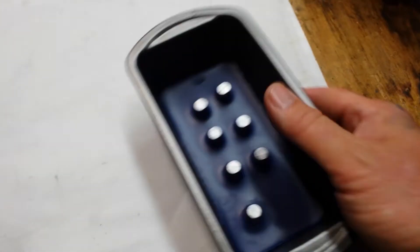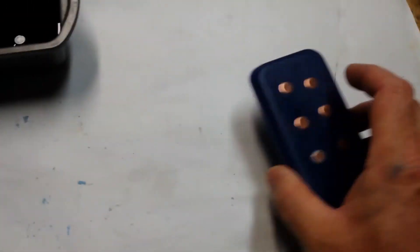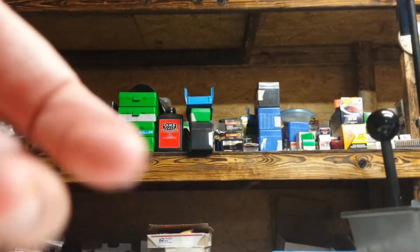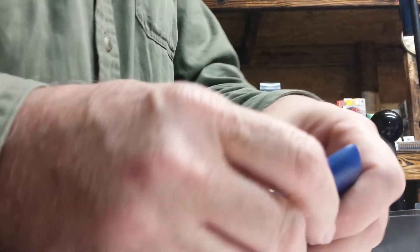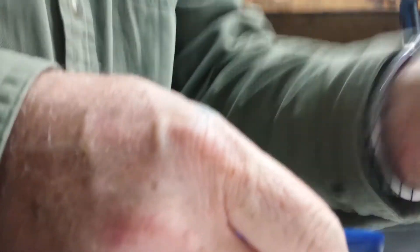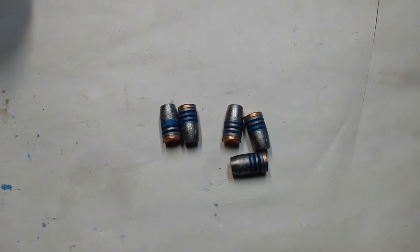I've already done one an hour ago — pops right out, no problems. Let's take a look at these bullets. They're all lubed. The crimp groove is plain.